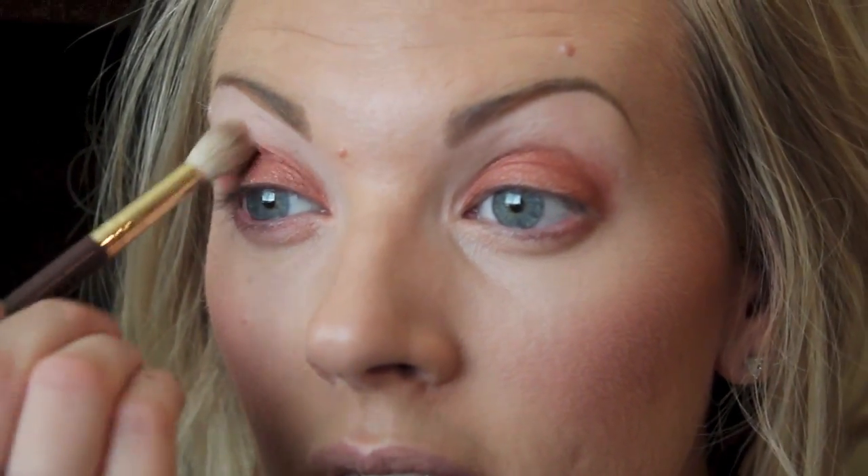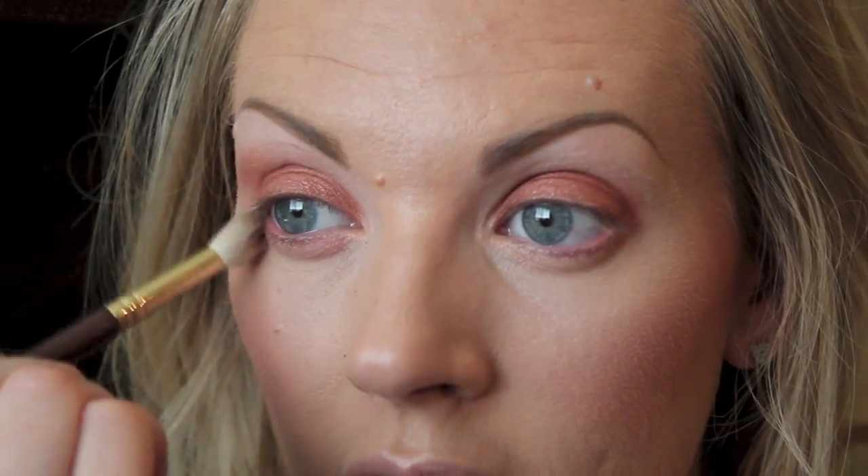Just really pack it on — you don't want to fluff it, just pat and work it into the lid. Then whatever's left on your brush, take that and softly smudge it underneath, just kind of halfway in. Then get a fluffy brush — this is the e35 — and take this color called Catch, blending it softly into the crease, just blending all of that base color out. The first color we used has a bit of shimmer; Catch is matte.